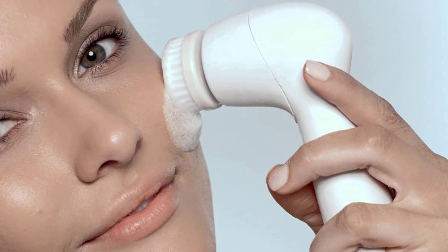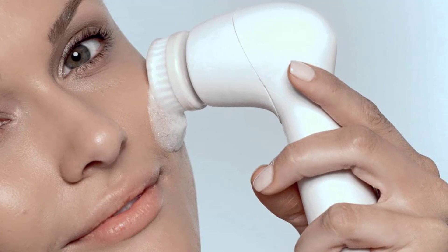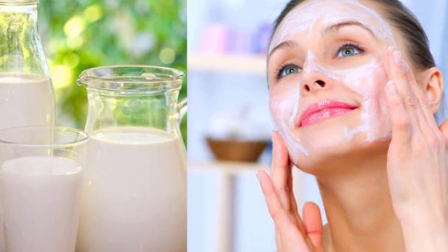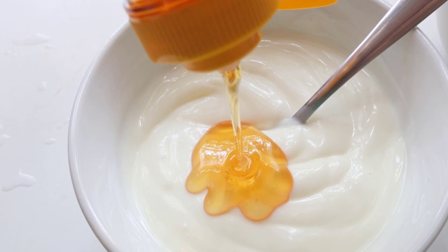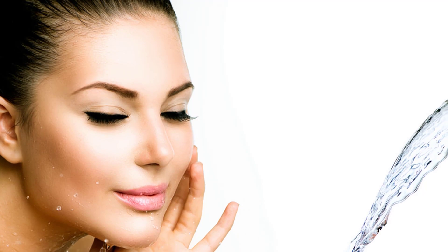Cleansing of the face must be done twice a day with the help of a good cleansing agent. Raw milk applied on the face is a very good cleanser. Plain yogurt and honey used as a cleanser can also moisturize the skin.